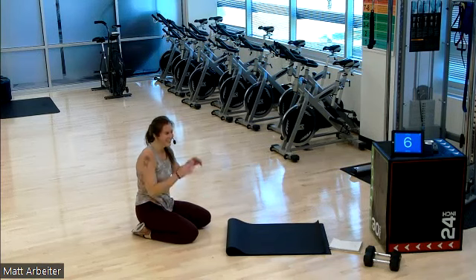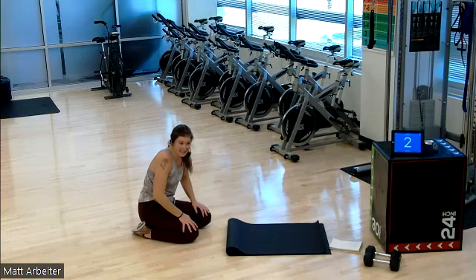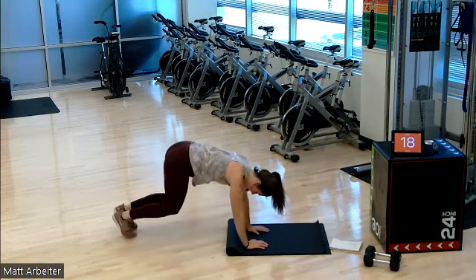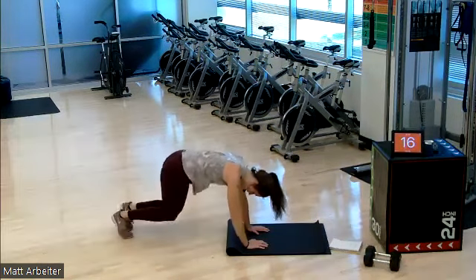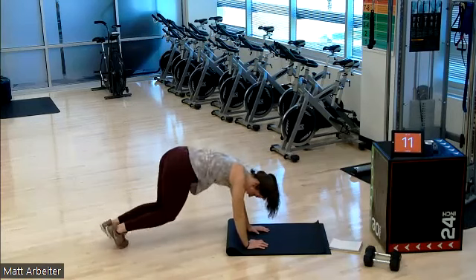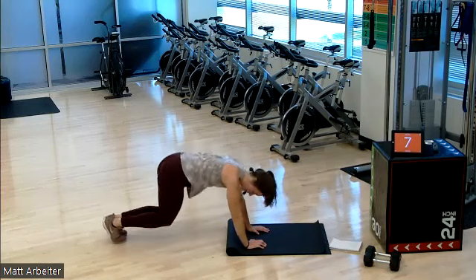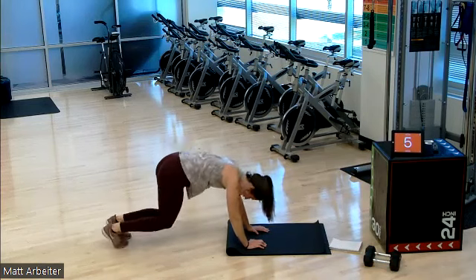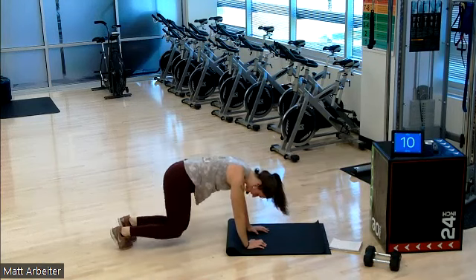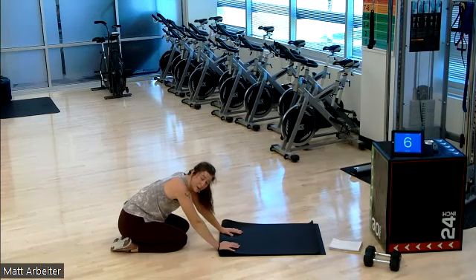I'm gonna feel that tomorrow especially. Round number six already — on in two, and one, and go. Push, push, push, y'all. Oh, my gosh. Go, go, go. Five, four, three, two, one. You're resting. Two more. That is it, my friends — two more.